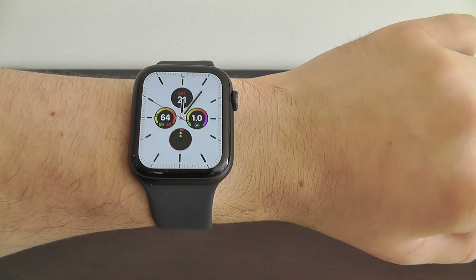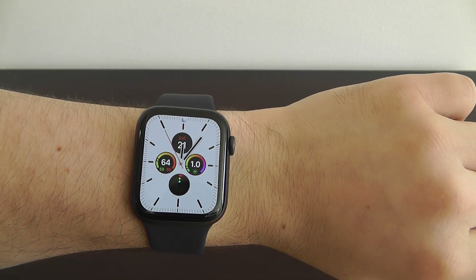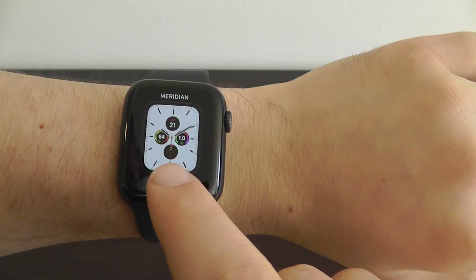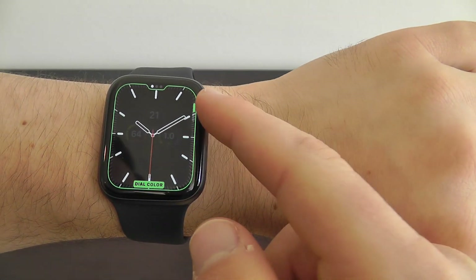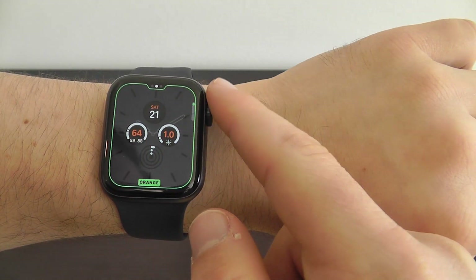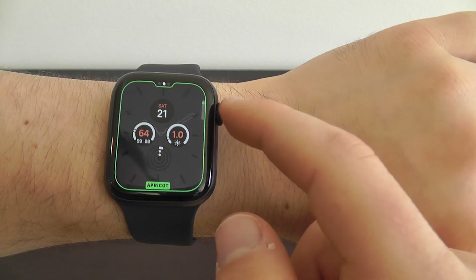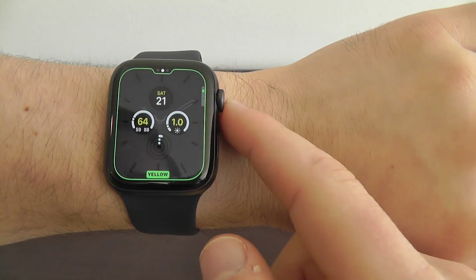It fades away when you're not looking at it — you can see it goes from that white to a darker color. What you can do is go ahead and customize; you can actually change the dial color itself. You can change from multicolor to red to orange, and actually set up a certain type of color that you want all of your dials to be.